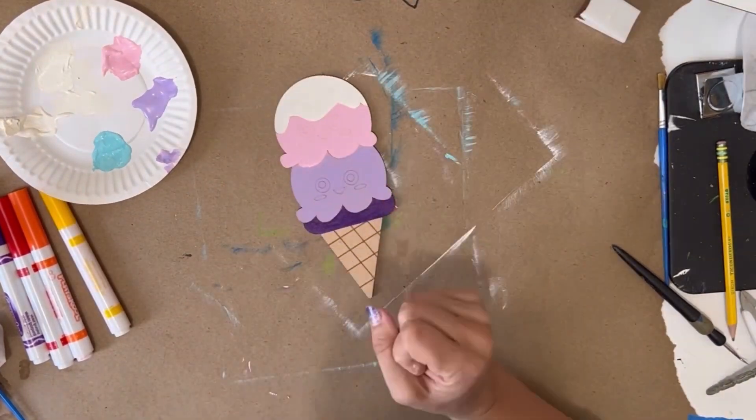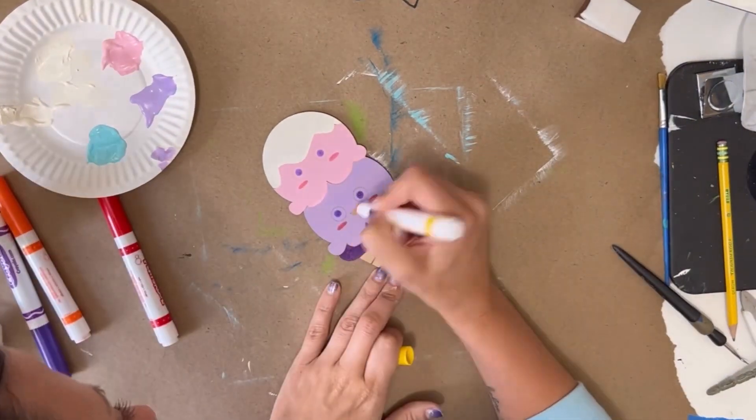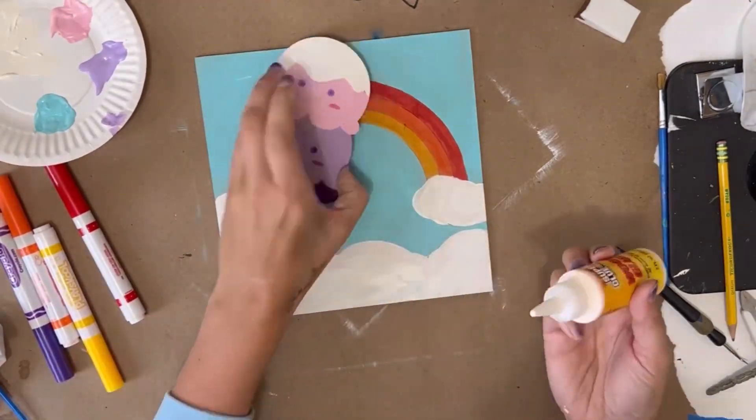Once that's done I add in some details on the ice cream cone's face with the markers, put some glue on the back, and glue it in place.